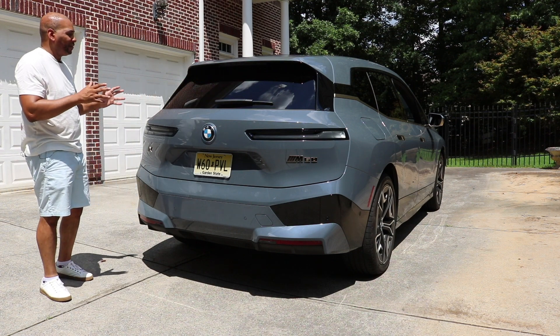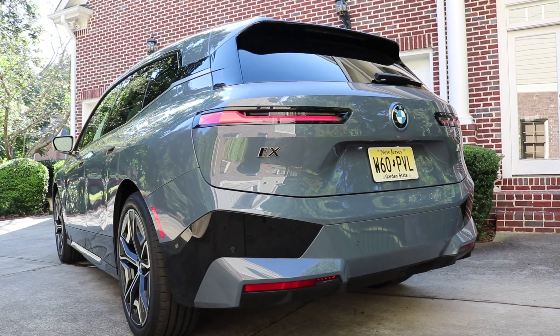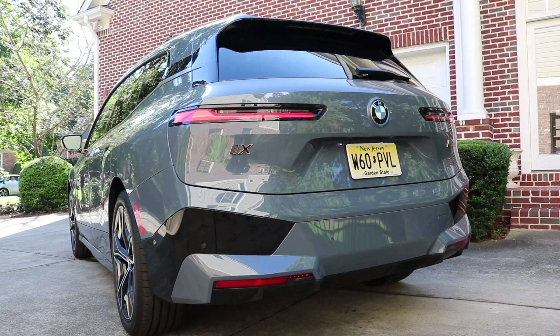Of course you have a spoiler and third brake lamp tucked away nicely. I love how clean the overall design from the rear is. I only wish they could have hidden the rear wiper blade as well, but overall from the side profile, the rear, and the front, I think this is a good-looking EV.